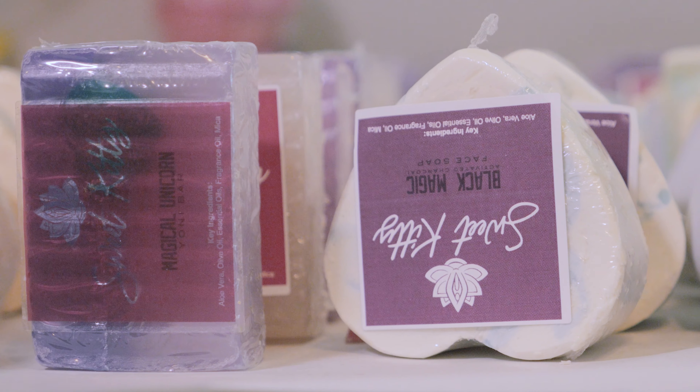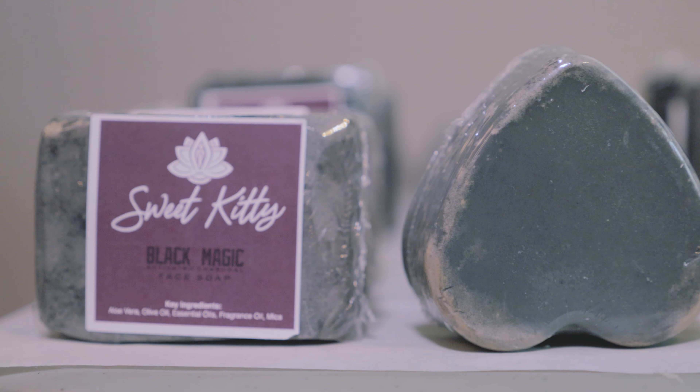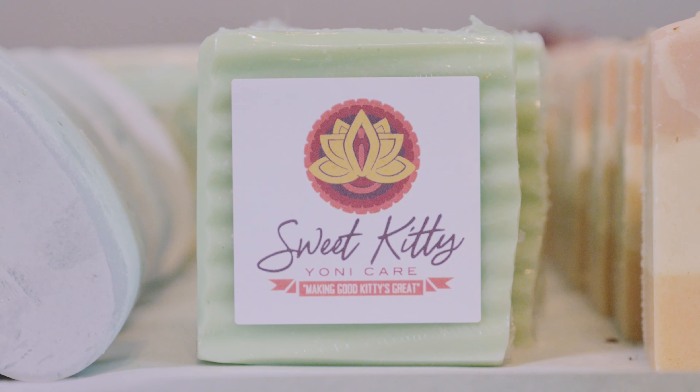Okay Bays, it's just that easy! Now in conjunction with our do-it-yourself V-Steams, you should also try our other products here at Sweet Kitty, like our Yanni bars. These bars are great for your body and will leave you feeling so fresh and clean. Remember, a clean vagina equals a Sweet Kitty.